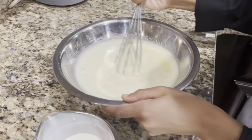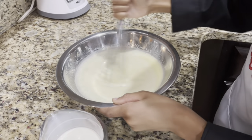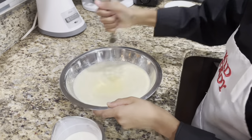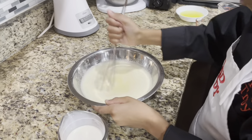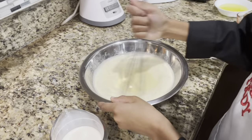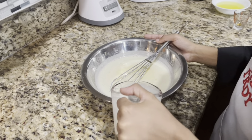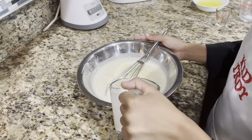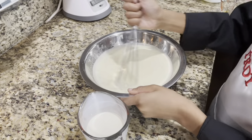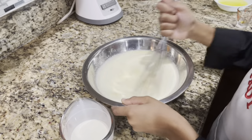See that consistency — it looks like eggnog already. You know what, you don't have to just do eggnog during the Christmas season. You can make this any time — put green food coloring in it for St. Patrick's Day, or red food coloring for Valentine's Day. Just make a nice family drink.